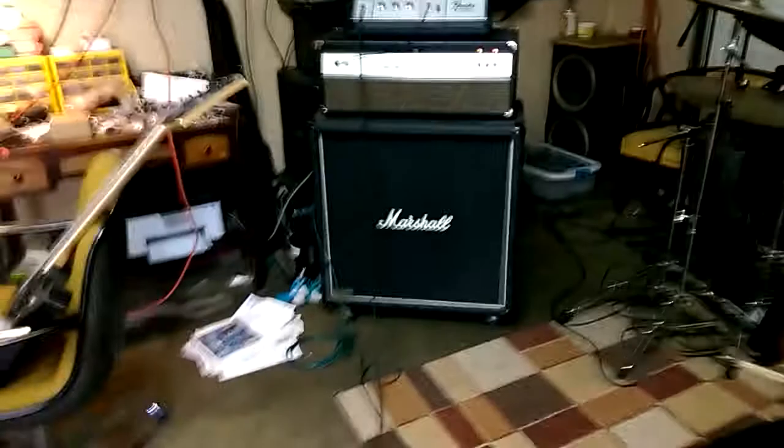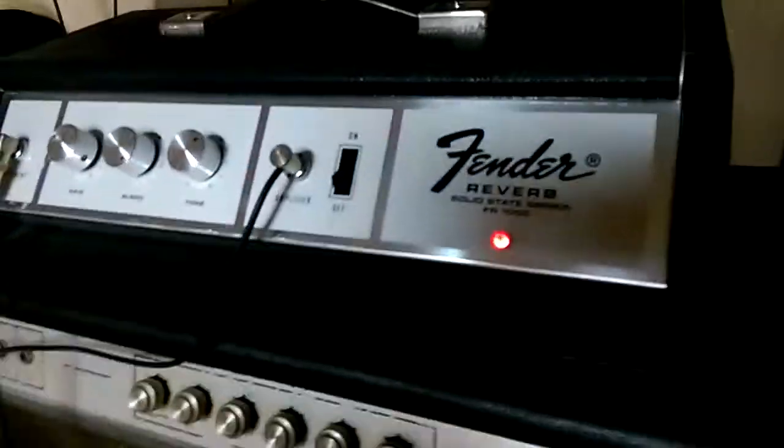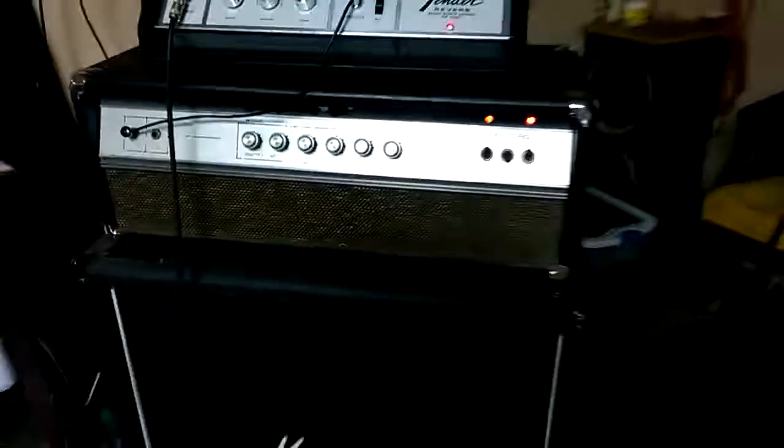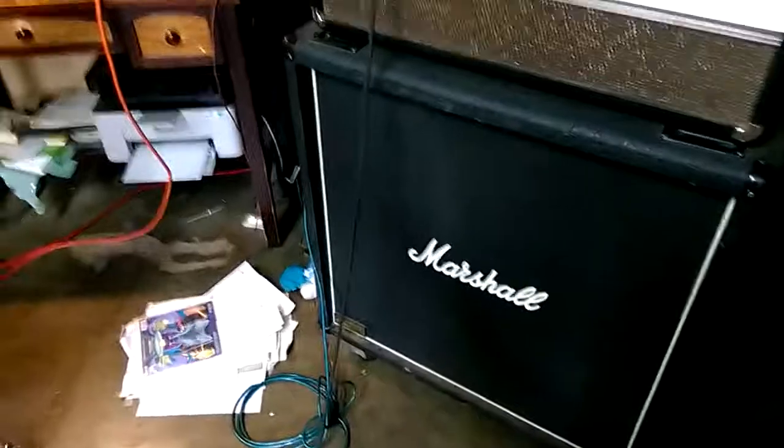That's a Fender FR-1000, solid-state, Ampeg V4, and a Marshall Cab with the foot switch.